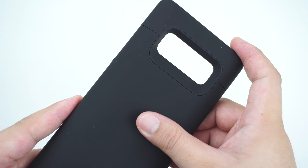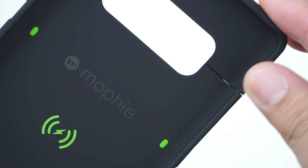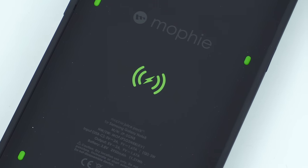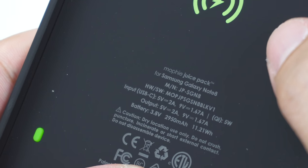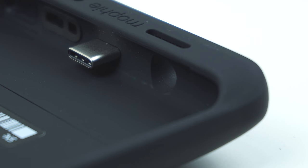It's a two-piece protective battery case that is made out of a premium polycarbonate shell that has a nice smooth feel to it. Looking at the interior of the case, it has these green rubber dots that cushion the back of your device, as well as the built-in USB-C adapter that transmits the power to the device when using the battery of the case.